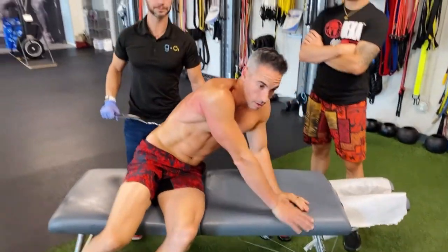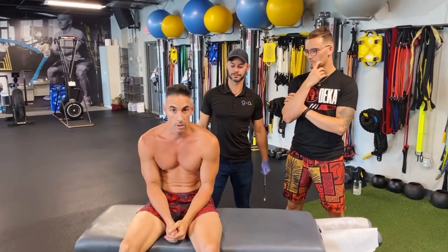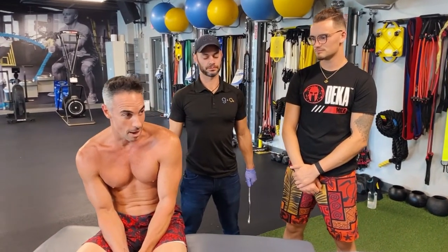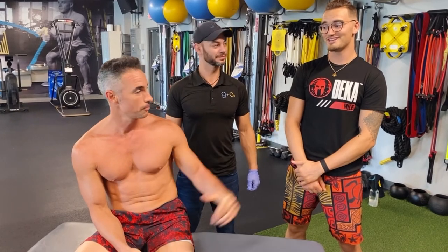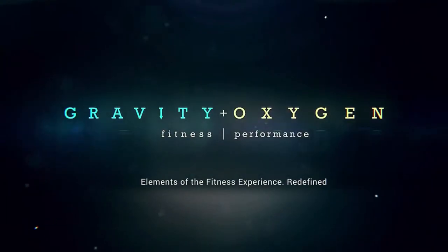Thank you so much. Hopefully you the viewer out there can get a better understanding of the soft tissue benefits of getting treated with massage and the Graston technique. Dr. Oleg is available for services here at Gravity and Oxygen. Dylan, thank you for that awesome analogy and conversation. We hope to see you guys again on future Turf Talk episodes. Like we always say in the facility: good energy always wins. Have a great day. Bye!